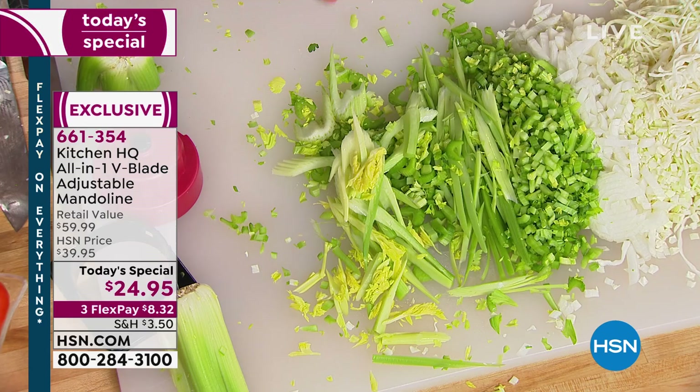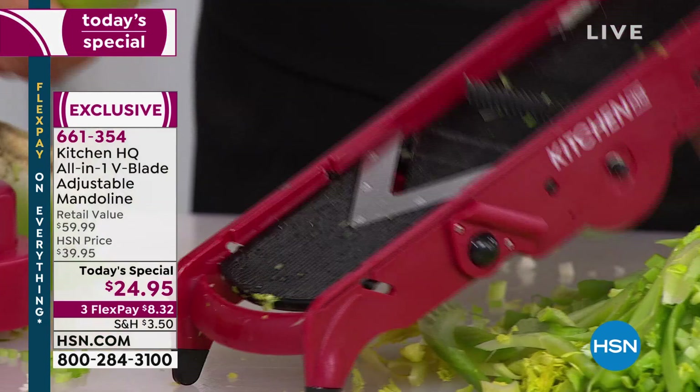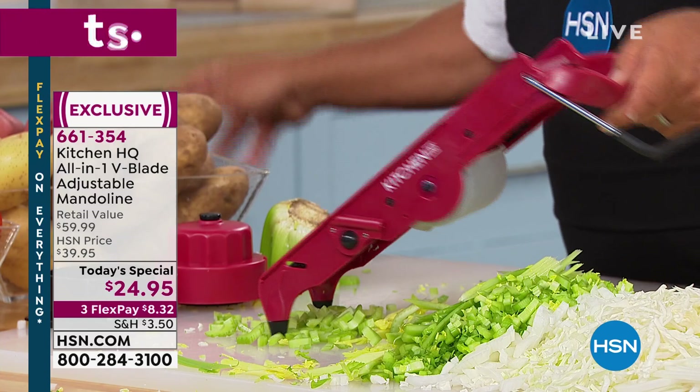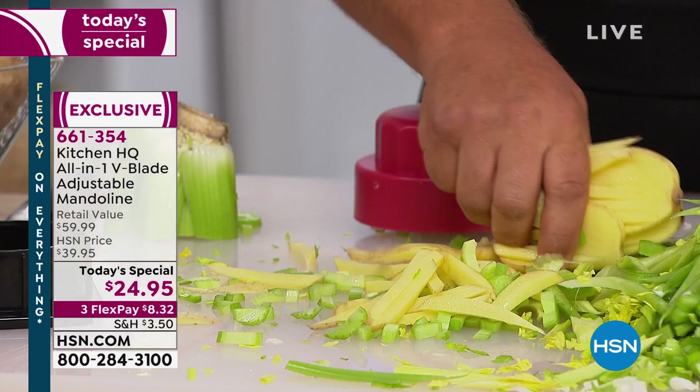Let me put the julienne teeth back up. I've shown you how to chop celery and onions in seconds. If you've got kids at home, you're going to love it for the french fries — you can make mountains of french fries in minutes with this machine. Do carrot sticks and zucchini spears for a vegetable tray. They're very durable.